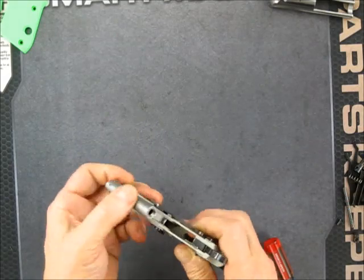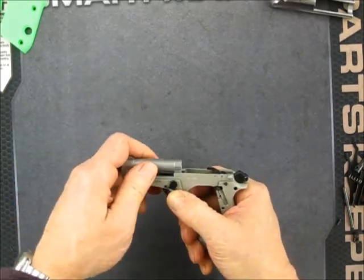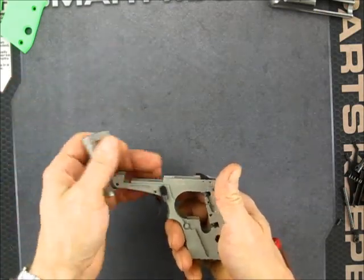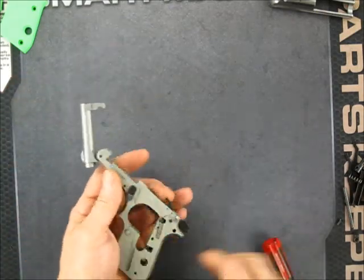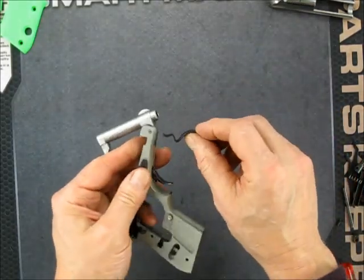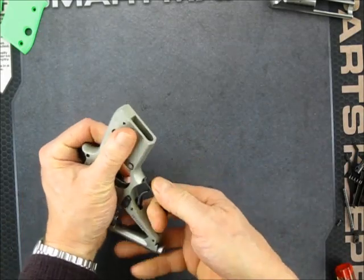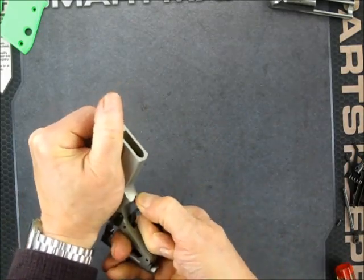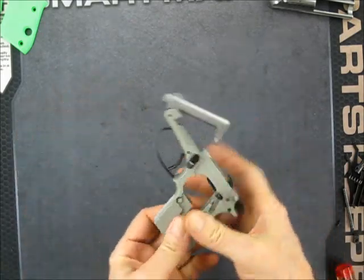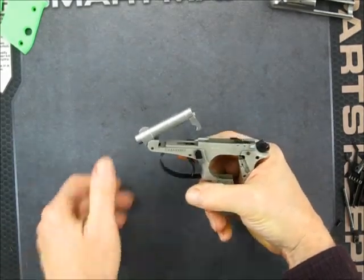You can see that it functions. The barrel latches, barrel releases, but it's not under spring tension yet. So let's put that spring in. That is actually the trigger guard that makes that spring, and it kind of goes up in there like that. Then you just pull it back and set it in its notch. There we go.